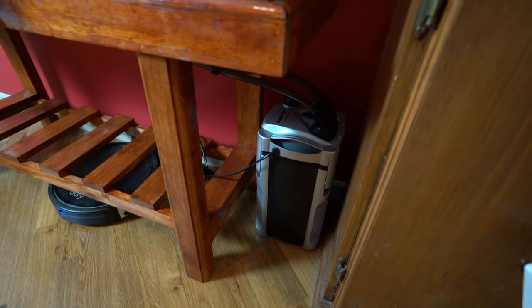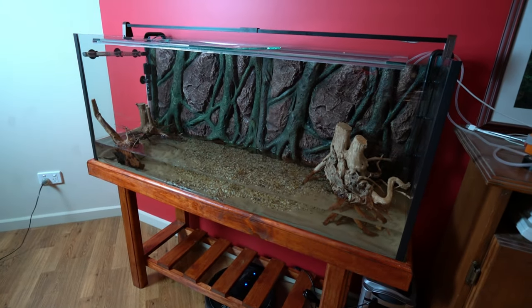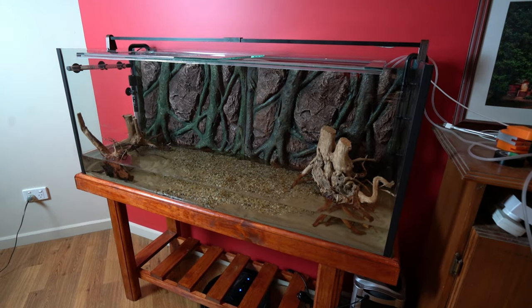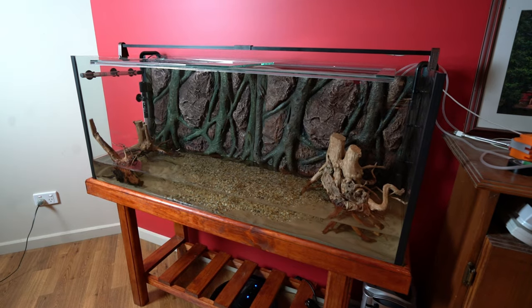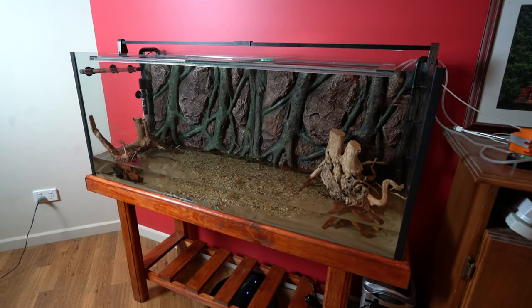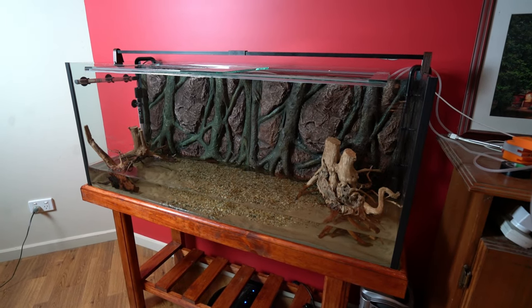The filter is also all plumbed so I'm about to fill this tank up with water to get the filter running, make sure that all works and make sure we've got no leaks. If it leaks I guess it's gonna be really awkward. Hopefully this driftwood will be saturated enough that it'll sink — if not it'll be floating around in the tank — and we'll give the lights a run just to see what it looks like.